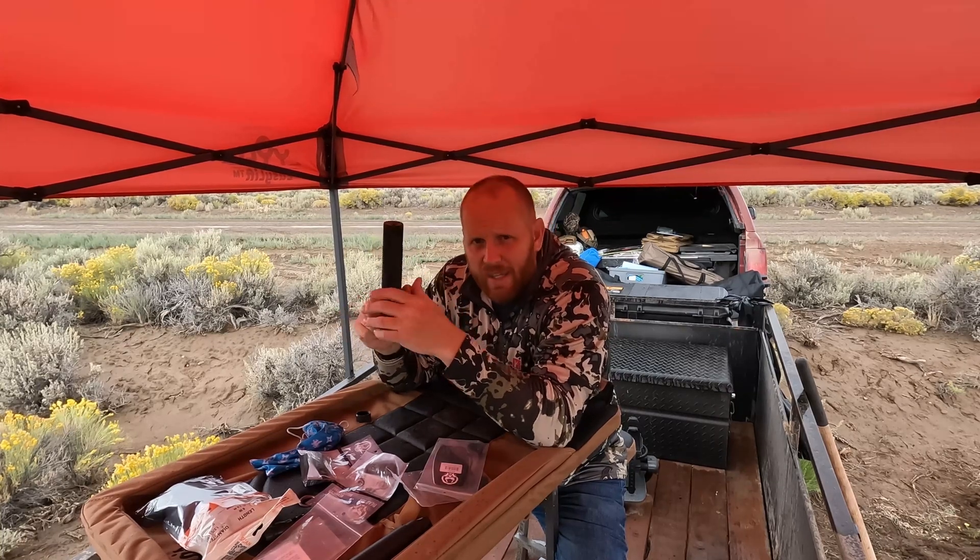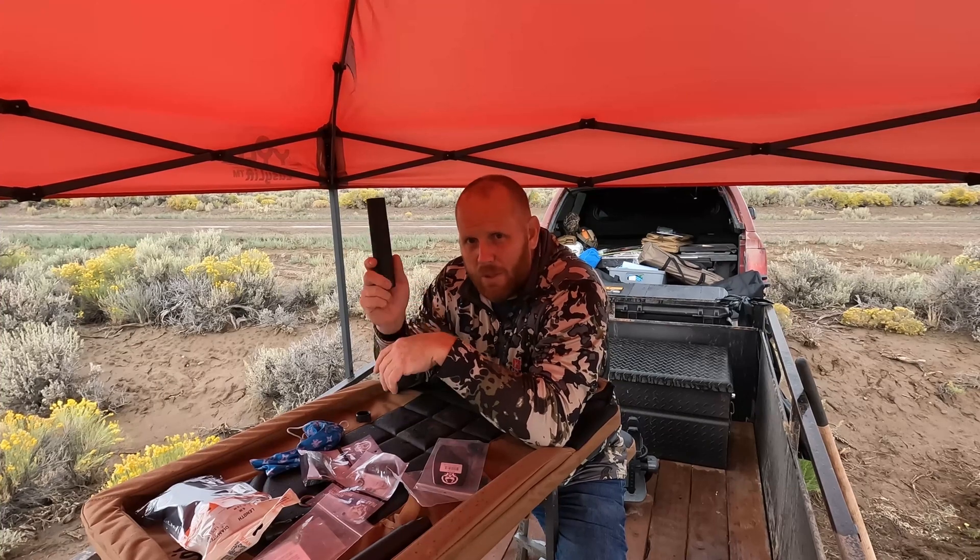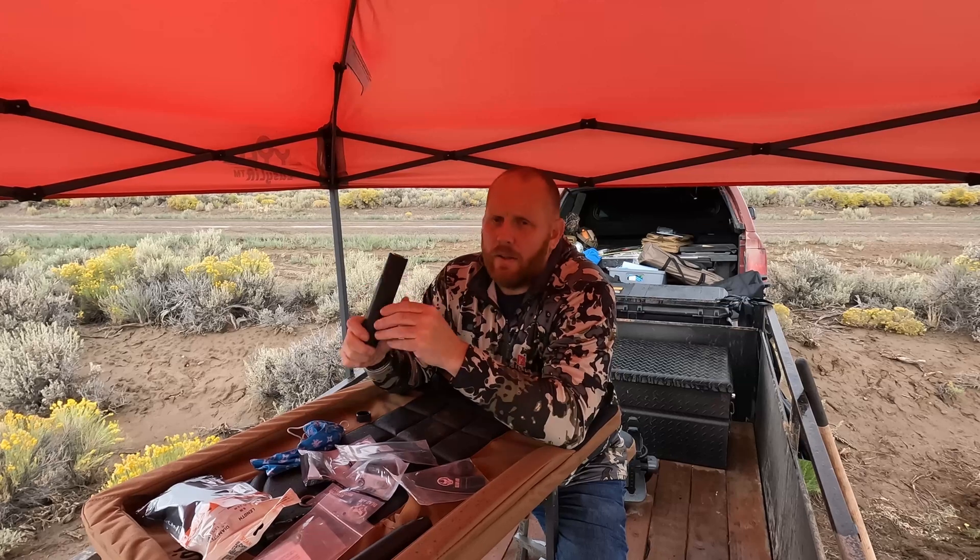That got us onto the topic of whether you lose any suppression, which leads me to today's video. We're going to take this 30 caliber suppressor and shoot a 308 unsuppressed, then suppressed, to see how much sound deadening you actually get. Then we'll shoot a 6.5 Creedmoor unsuppressed, then suppressed with my 30 cal, and then swap the end cap on the 6.5 Creedmoor to see how much difference the right size end cap makes. The real question is: does the end cap actually matter? You're not changing the baffles — you're just changing the end cap.